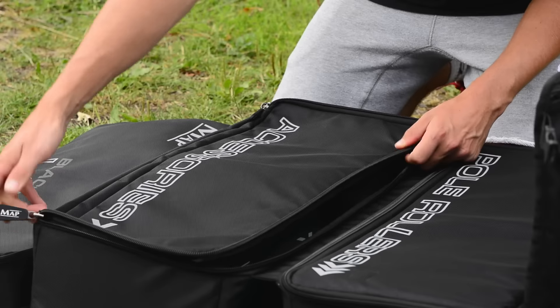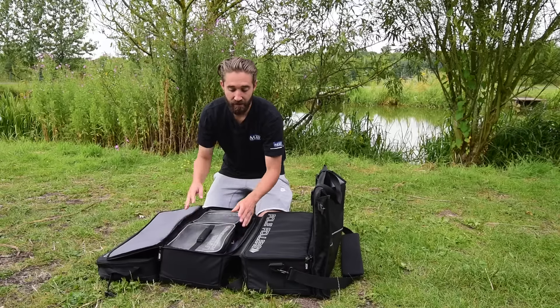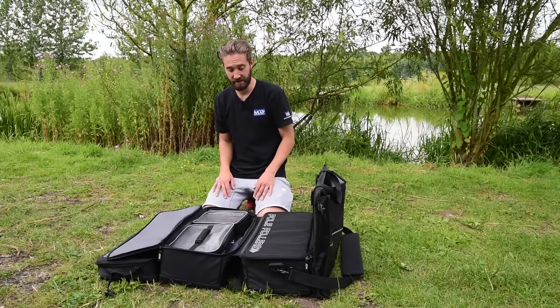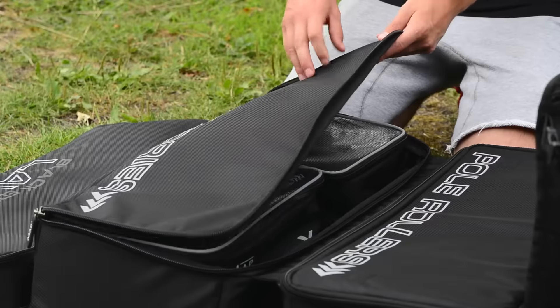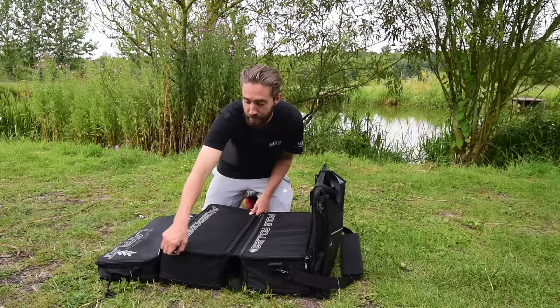If I open up the middle compartment — labelled as accessories — we've got accessory bags as part of the range that are designated to fit into these carryalls, or into the full luggage range. In this one I've got a small accessory bag and a large accessory bag. There's plenty of space in there to store all the accessories you'd ever need — all the bits and bobs you might need when you're fishing.